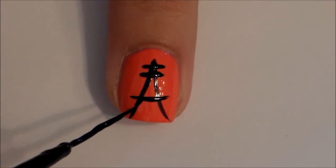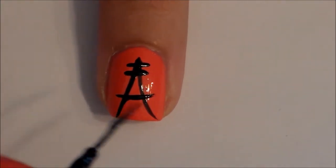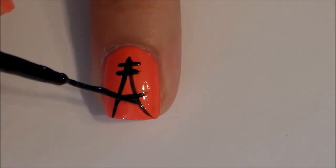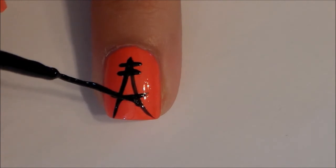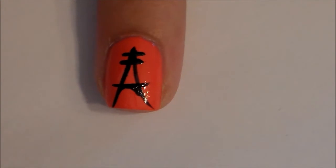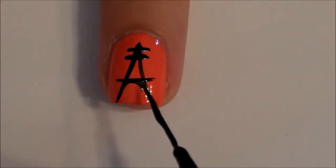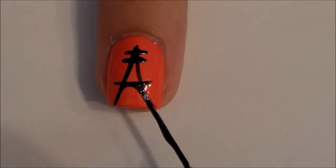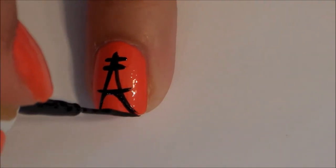Smooth out where your first two lines are and where you crossed your A where they meet. I did this just by painting small triangles where my lines met and then I just filled in the triangles.